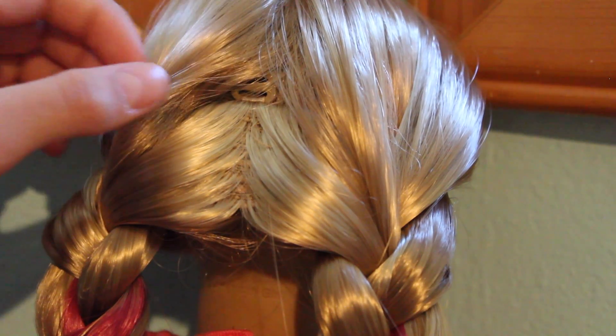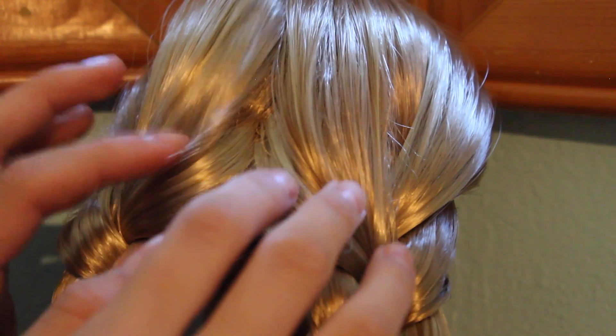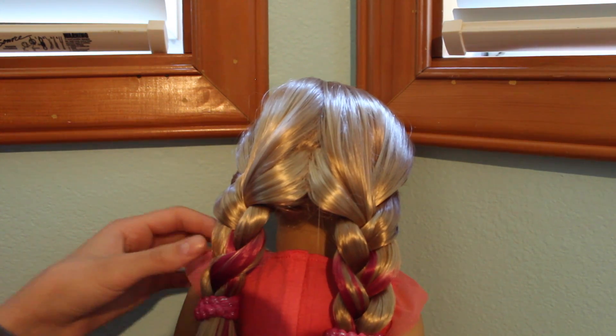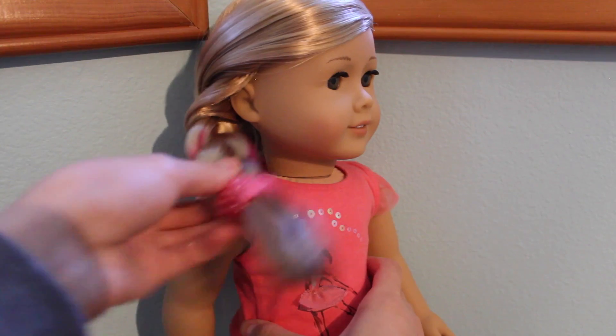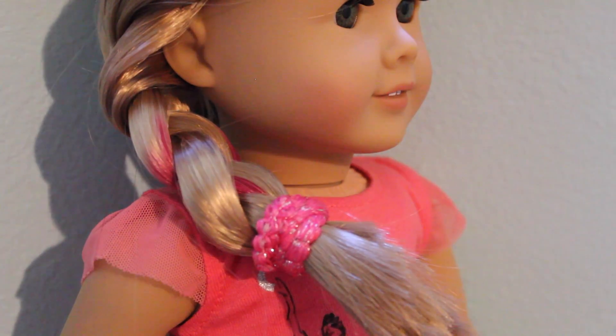Once you're done, the clip of the extension might be showing, so to fix that you just have to pull the hair down over it so you can't see it. Also if the extension tag is sticking out, just tuck it into the braid. Here's what the hairstyle looks like from the front — you can also tuck the braid over her shoulder if you want. And that's hairstyle one! I think this is a really great hairstyle to get her hair out of her face for dancing.